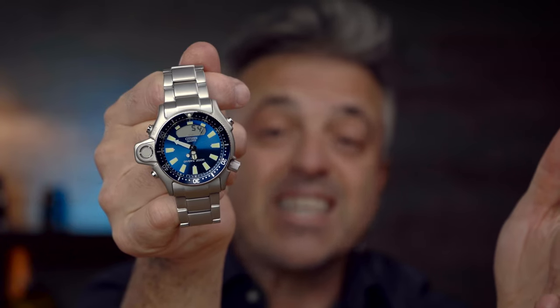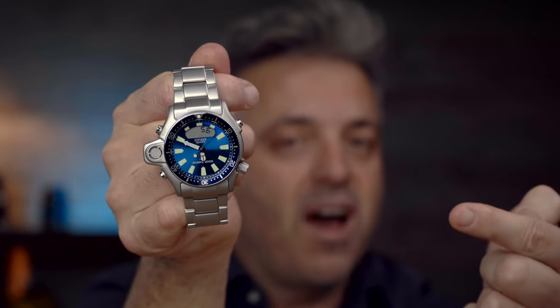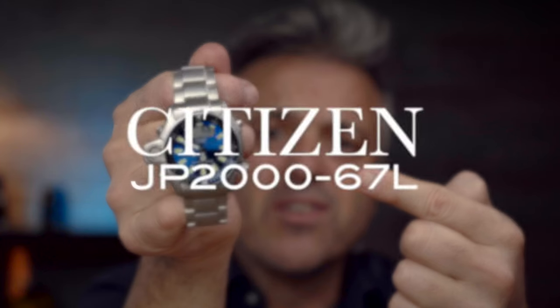Yes, I know it's another Citizen JP, but this time it's a blue dial. Hey, what's up guys, Giacomo here. Today we're discussing the Citizen Aqualand ProMaster JP2067L, the blue dial version. Let's get it.